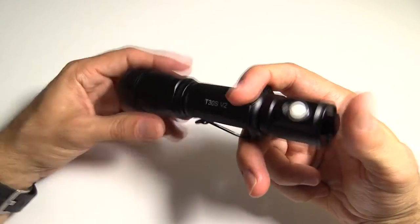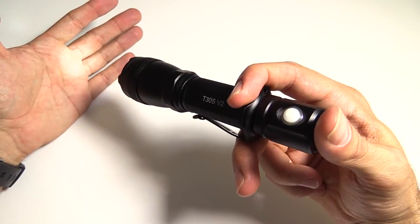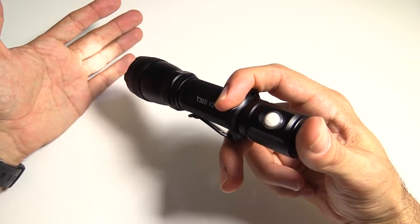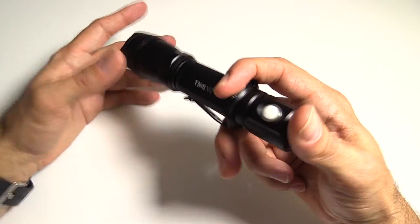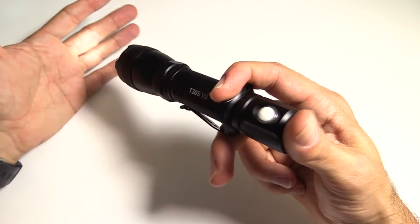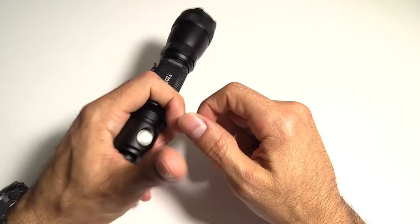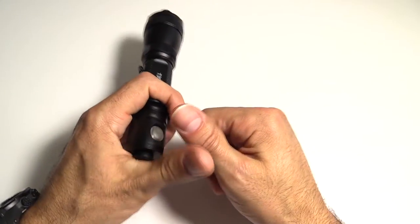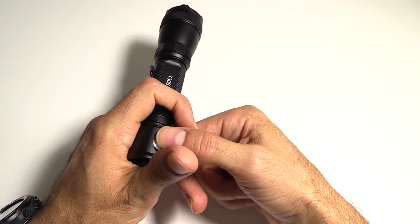Half-press the tail button — it's a fairly light press to get the momentary, and then a fairly light press all the way to get it full on, unlike some lights where you really have to push down hard. So that can be good and bad. If you're using this in a weapon-mounted role, you don't necessarily want to accidentally click it all the way on, so take note of that.